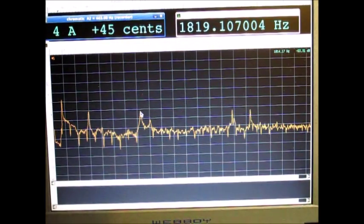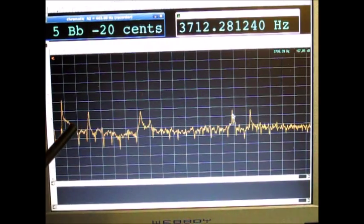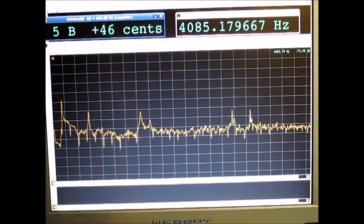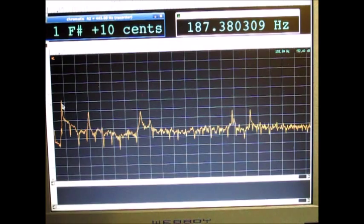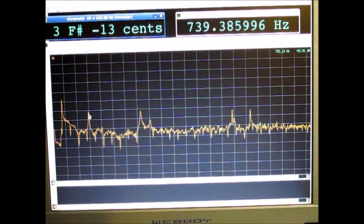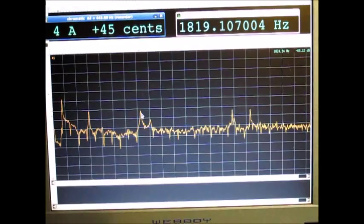This bar actually produces some more overtones, but these are not relevant for our tuning process. We're interested primarily in the fundamental, then the F4 two octaves above, and the F10 as I call it. Now next I'll show you how I do this.